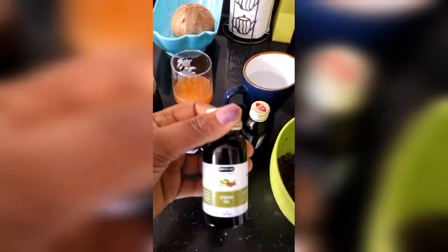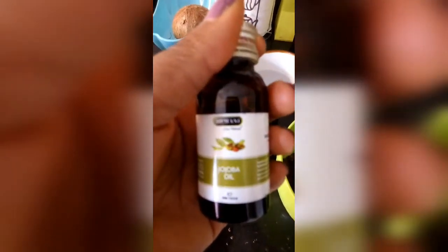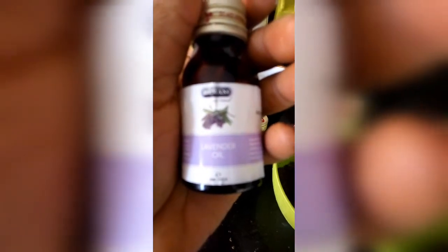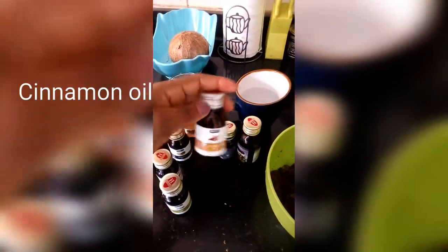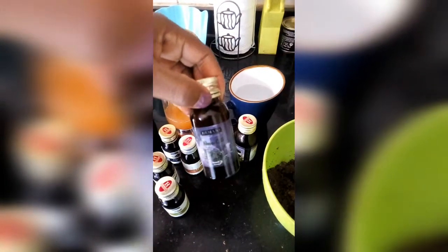I have six essential oils that I've been using for this DIY video. My first one is jojoba oil. You can use any other essential oils. My second oil is lavender oil — I like to tilt towards antifungal oils, so that's lavender oil. I also have avocado oil and cinnamon oil.